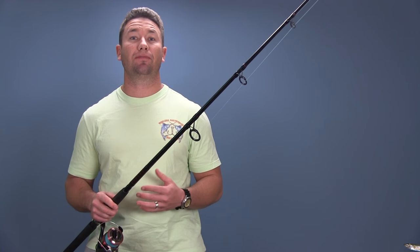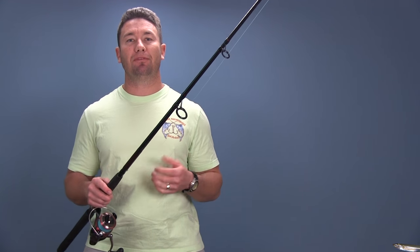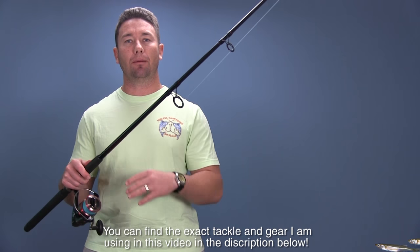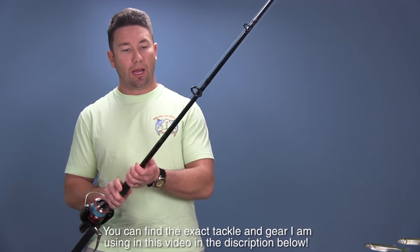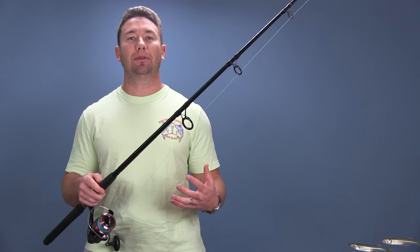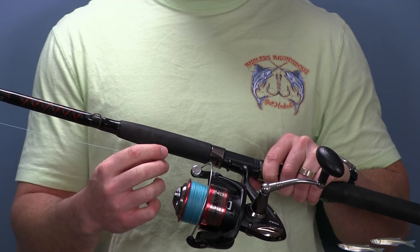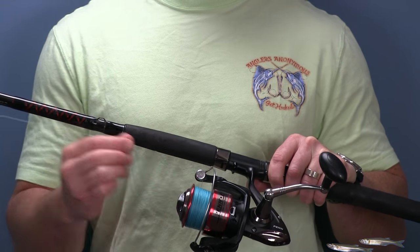A great place to start is figuring out what rod and reel you're going to use. For this type of fishing, I recommend a 4,000 or 6,000 setup. What I was using specifically is the Penn Fierce combo, which is very affordable and durable — a fantastic setup. I spooled the 6,000 outfit with 30-pound braid and the 4,000 outfit with 20-pound braid.